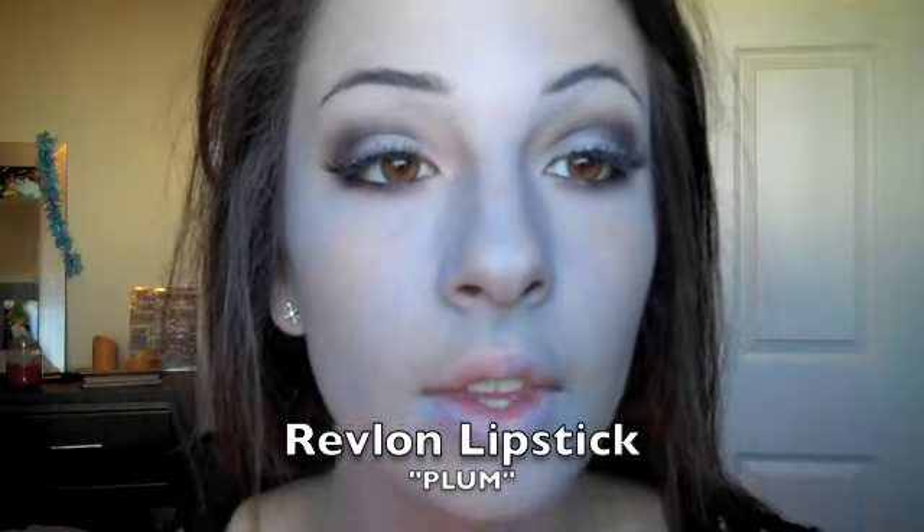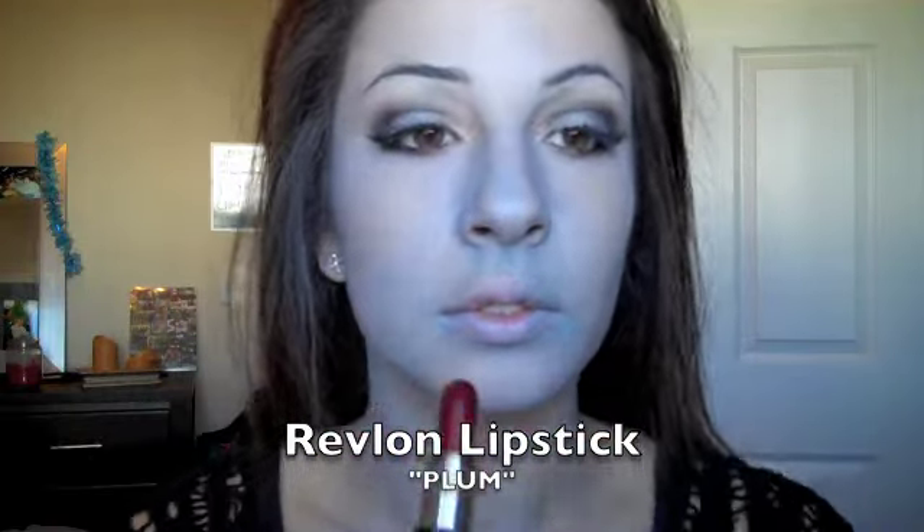I've added false lashes. Now for the lips I'm using Revlon's lipstick in Plum, applying it all over the lips for Sally's reddish berry look.